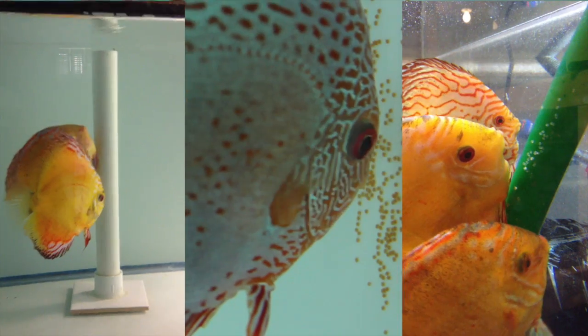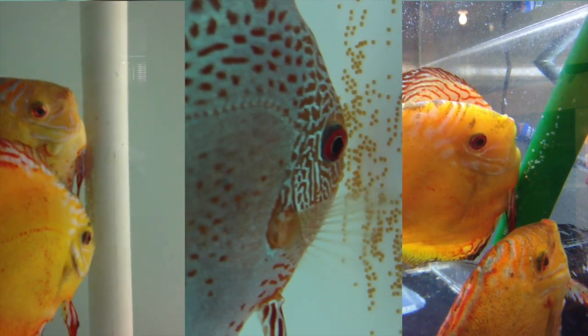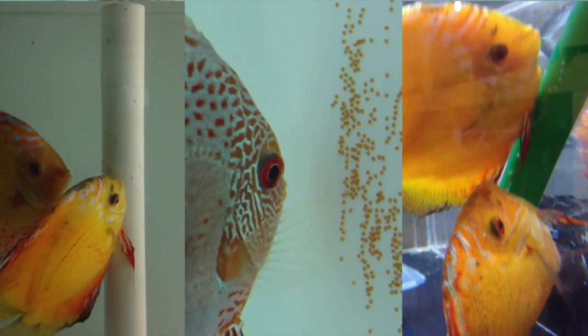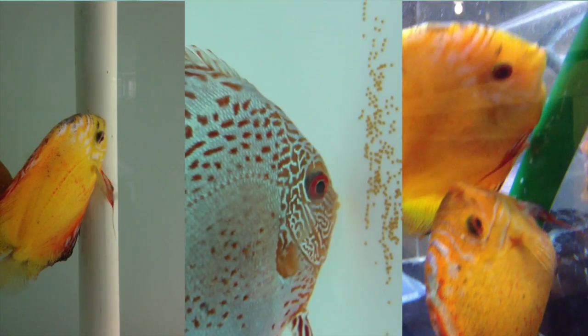To talk about what goes on during discus spawning, we really need to skip ahead to the point where you have a pair that is ready to lay eggs. Discus are egg layers and they lay an adhesive egg. A pair of discus begin by choosing a spot — I've seen them lay eggs on filter tubes, heaters, spawning cones, the walls of the tank, the floor of the tank, large broadleaf plants, and decorations.